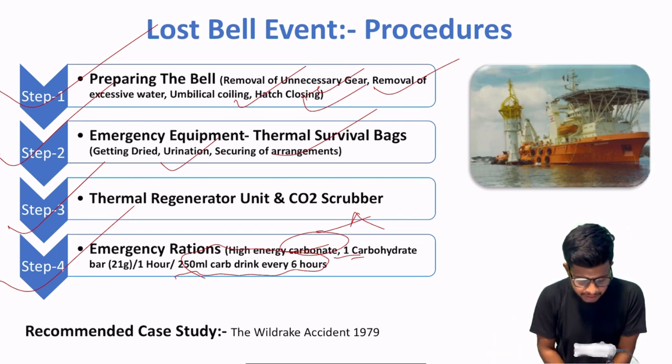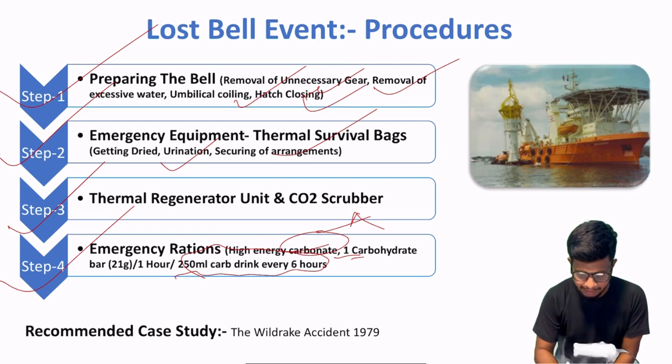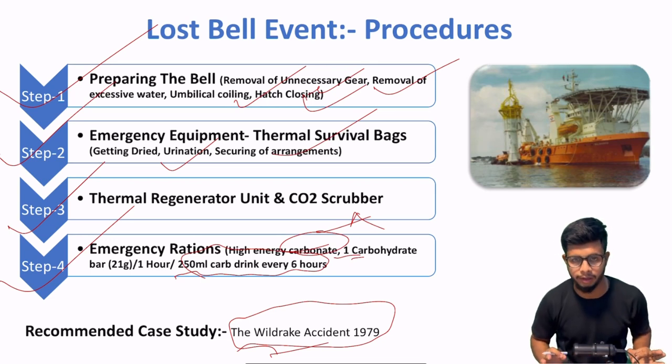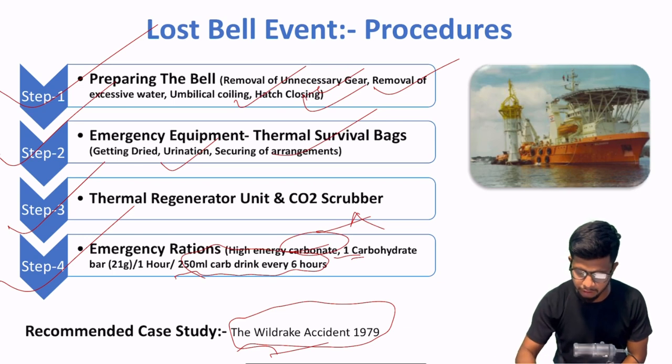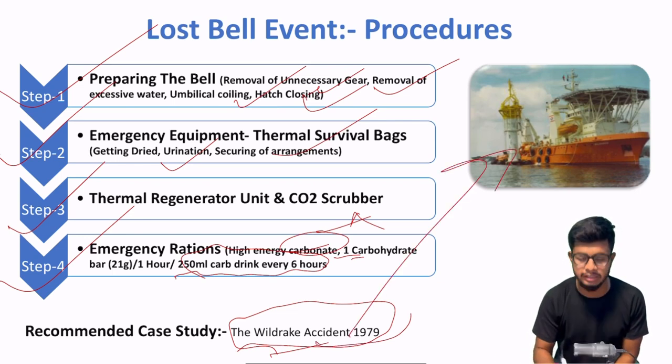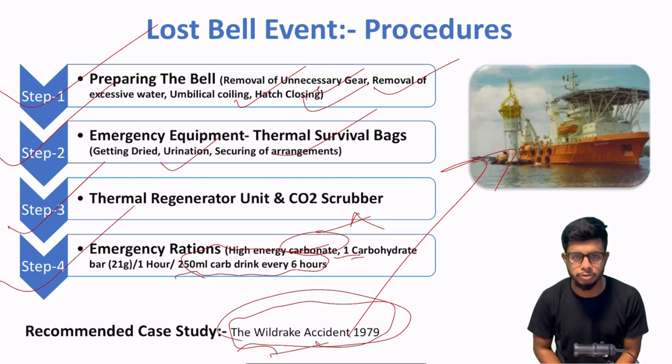Now, yahan pe ek case study hai jiska naam hai 'The Wild Rake Accident 1979.' Let me know if you require a case study on that — isko recommend kar raha hun, bahut tagada wala diving accident hai. You will learn a lot if you go through this particular accident. This is the DSV that was engaged in the Wild Rake accident 1979. You can surely check it out.